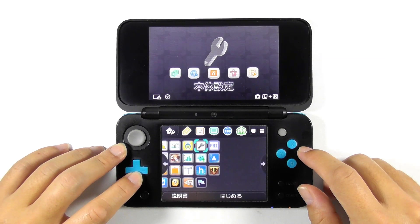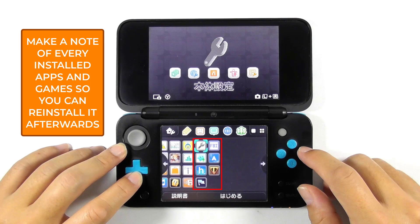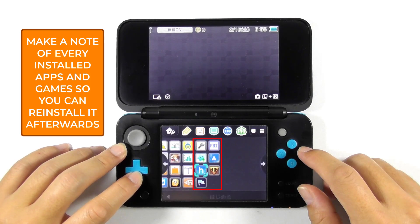As you see on the screen, I do have some homebrew apps and a game. This guide will erase everything including game save data by default. But don't worry — we can back up the game progress and restore it later. You should make a note of every installed app and game so you can reinstall it afterwards.